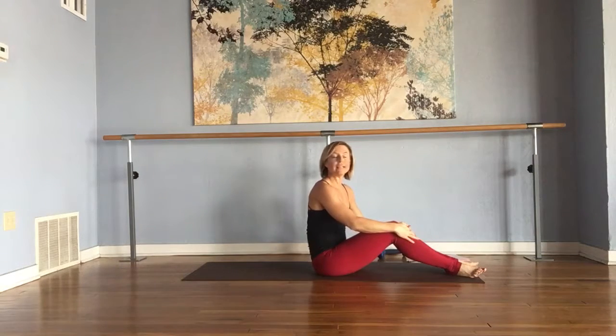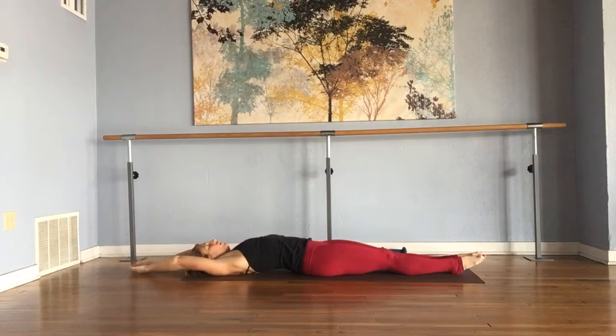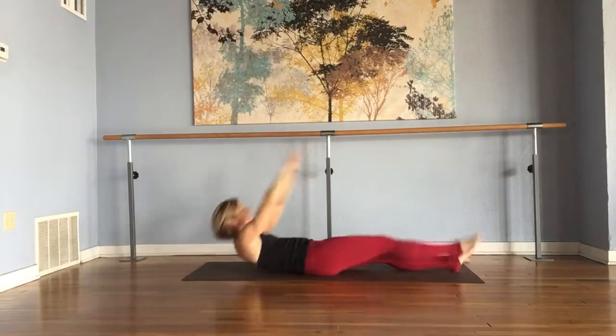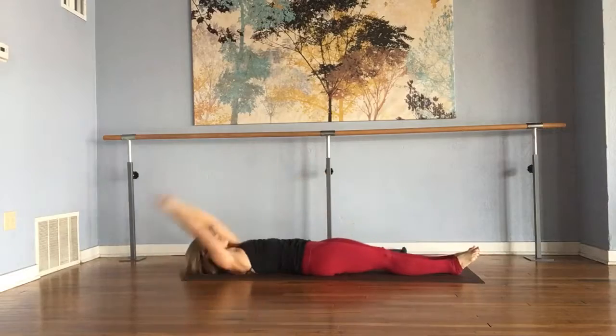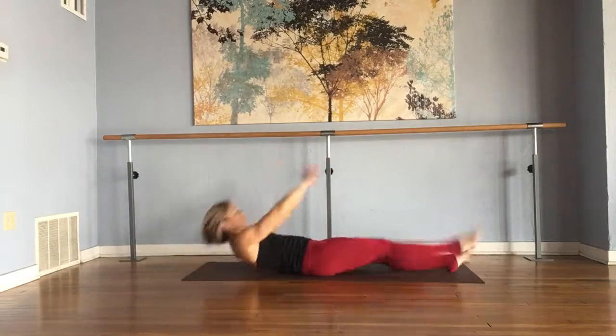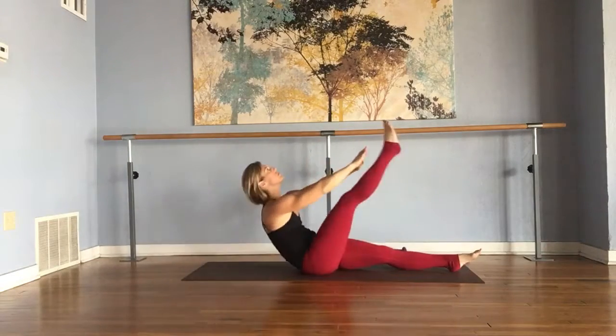And then finally, we'll do a single leg toe touch. You're going to lay back on your mat, arms overhead, legs fully extended, and then one leg at a time, we'll touch the toe. And then relax.